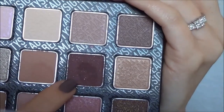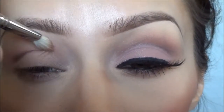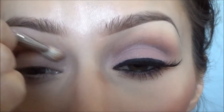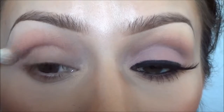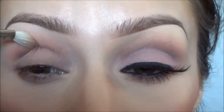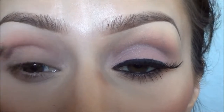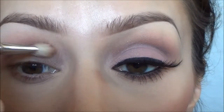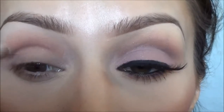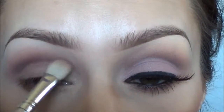It was in my last video because it's definitely a favorite of mine. I'm going to take this kind of maroon color with my Sigma E25 blending brush. I don't want such a harsh cut crease — it's going to be kind of soft — so I'm taking that just above my crease and blending upward only. I'll keep blending until that line looks smooth and not so sharp.